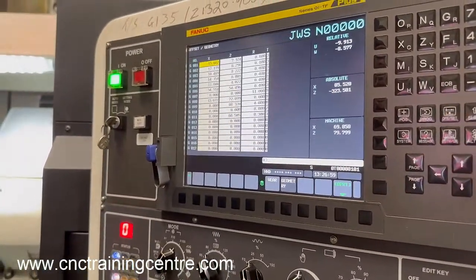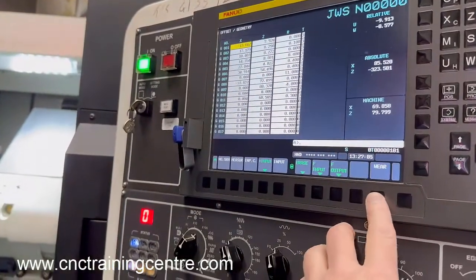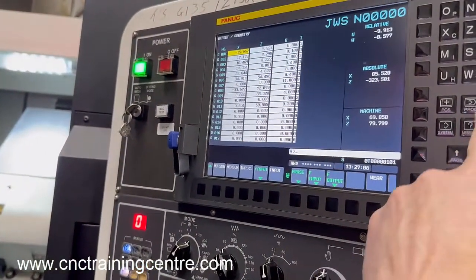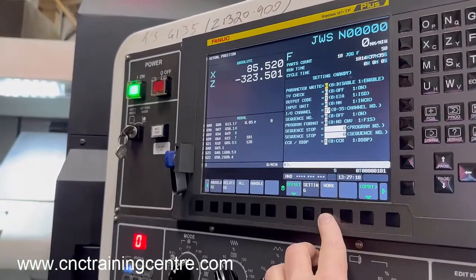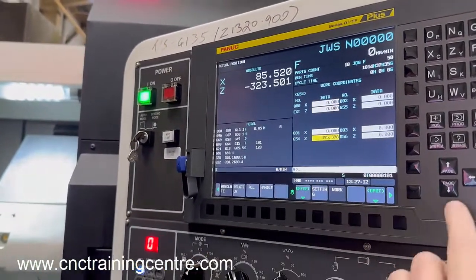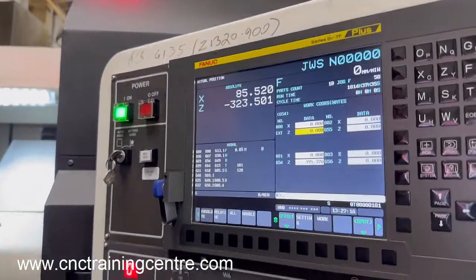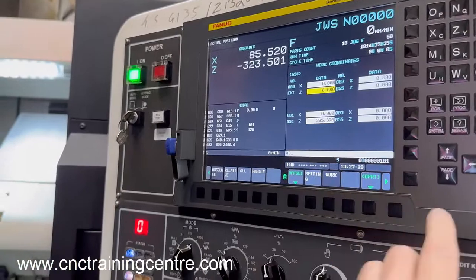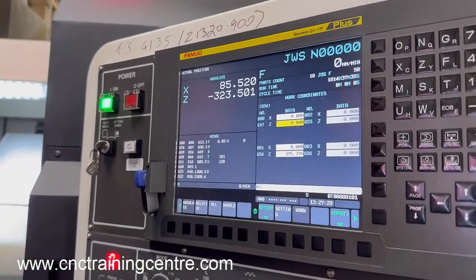Press offset and look for the work offset. In there you'll see an offset section with a 'work' entry, and inside you'll see the six offsets this machine has: the external one and then G54 through to G59.